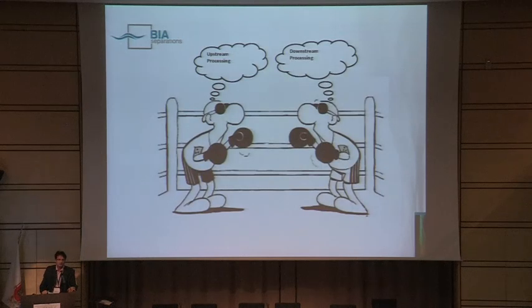Otherwise, you are behaving like two guys in a boxing ring, because they don't know anything about upstream or downstream, they don't know about the behavior of the phage, and then they are just saying 'your sample was not good, my columns are good,' and the other says 'your columns are not good, my sample was okay, and the results are not good because of your fault.' So we would like to avoid this — to know the upstream and to know the downstream.